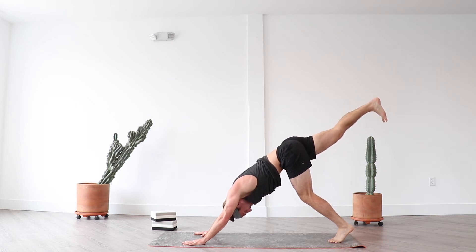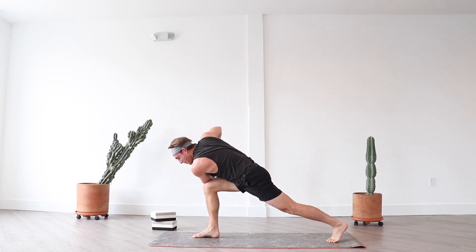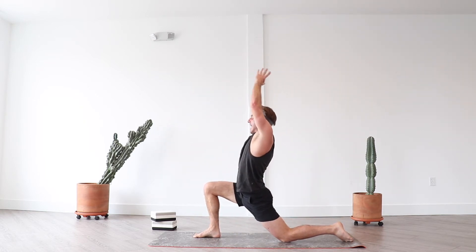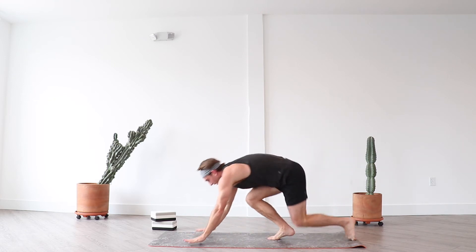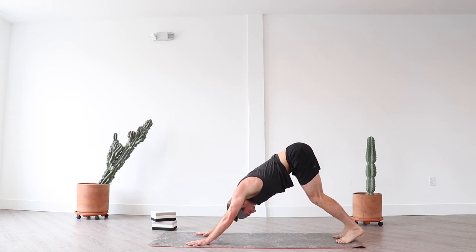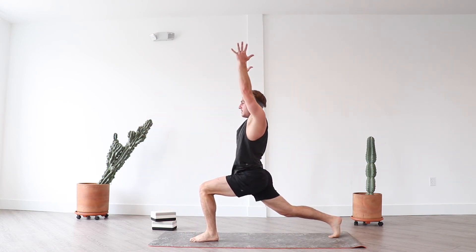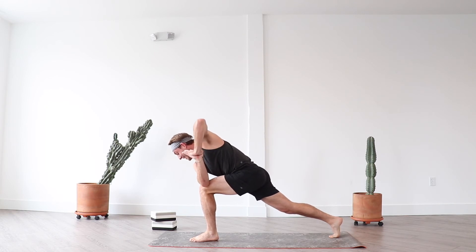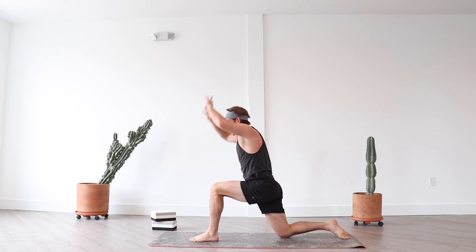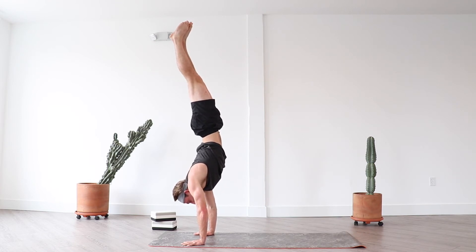Inhale lift your right leg high, exhale low lunge. Breath in crescent lunge, exhale revolve crescent — best one yet. Inhale lift your left leg, exhale knee to shoulder, stay low to your right hip. Inhale crescent moon, exhale half split — play around here. Inhale jump switch, exhale chaturanga, breath in up dog, exhale down dog. Last side — inhale lift your left leg high, exhale low lunge. Breath in crescent, exhale revolve crescent lunge. Exhale half split. Inhale jump switch, exhale chaturanga — make your way to down dog whenever needed.